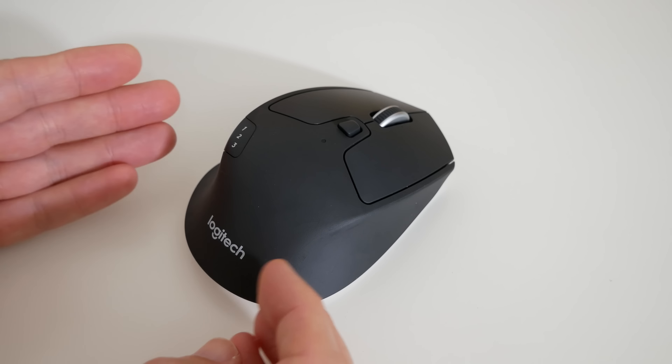It's a very ergonomic shape, and they've used some nice materials here. We've got normal plastic on the left and right mouse buttons, and the rest of the mouse is this grippy, textured rubber — not a strong texture, just a grippy rubberised feel. It really is nice and tactile, and very comfortable in the hand. I've got medium-sized hands and it fits very nicely.